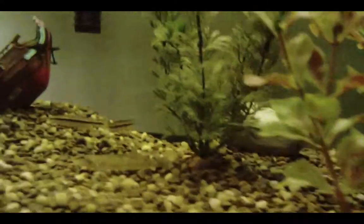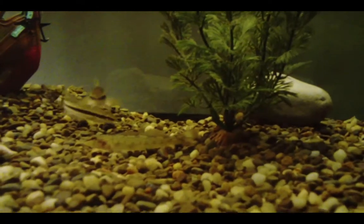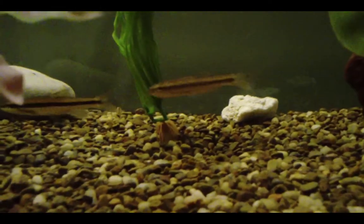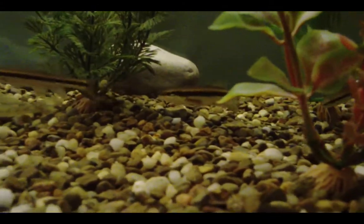I got four of these black-nosed dace. They just never stop moving. There's two of them. These are my creek chubs. They look so similar — if you look at them, they look so similar to black-nosed dace.